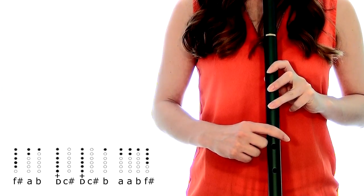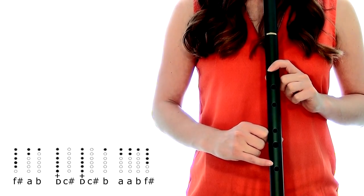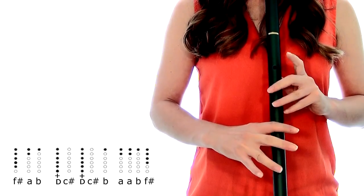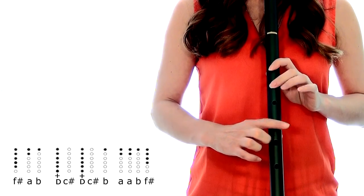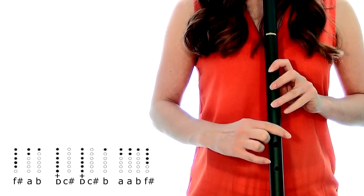Just like this: F sharp, A, B, D, C sharp, D, C sharp, B, A, A, B and an F sharp.